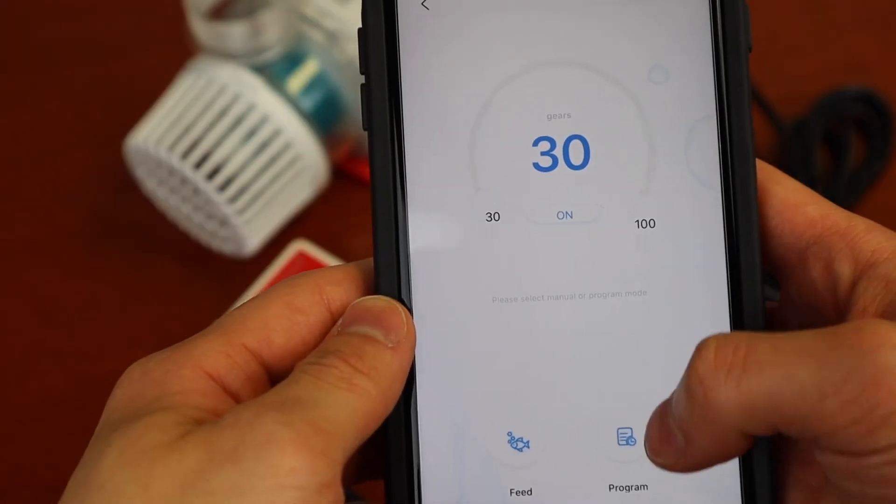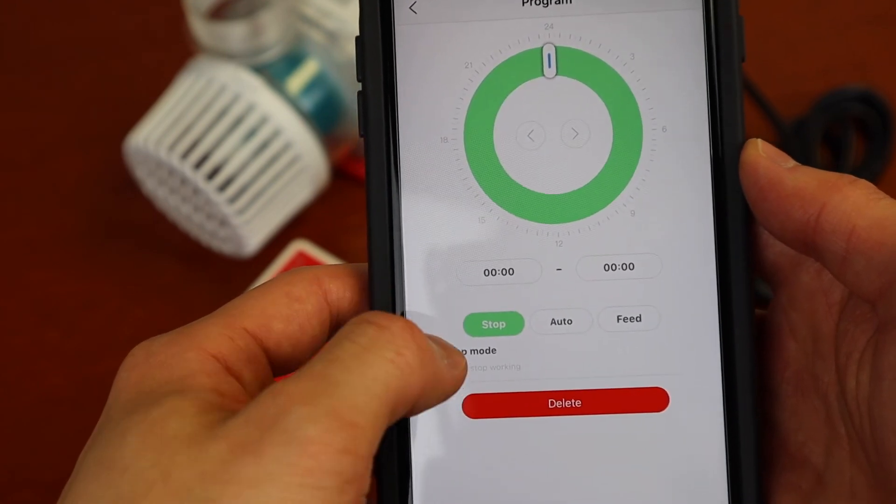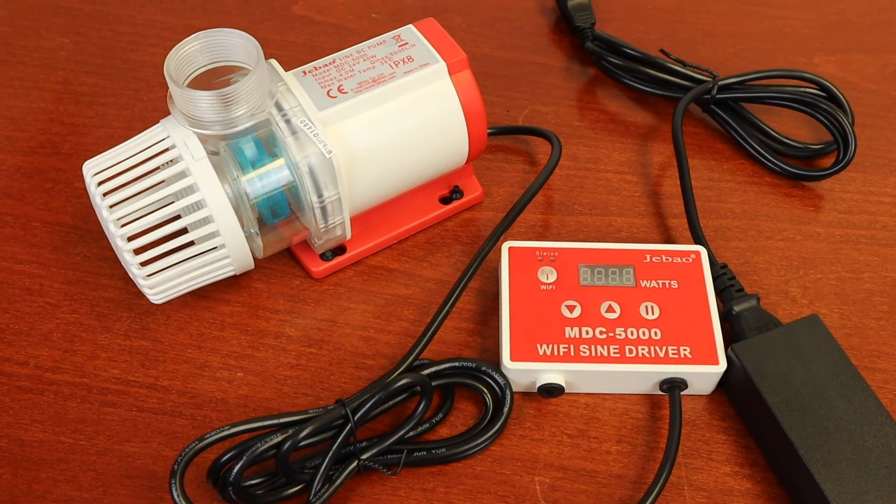The app has many functions for you to customize, such as scheduling start and stop times, feed times, and wait functions. Thanks for watching, please subscribe, and we'll see you all in the next video.